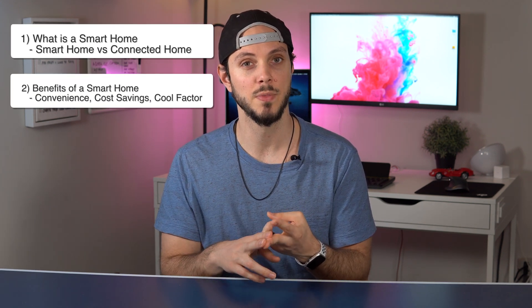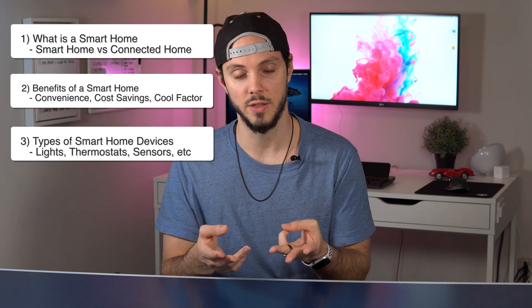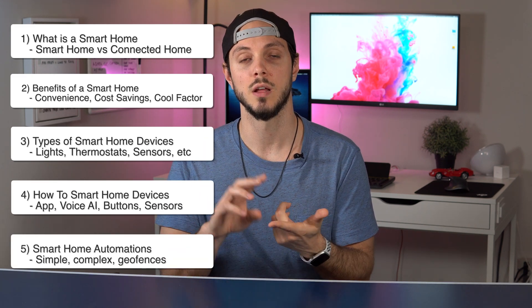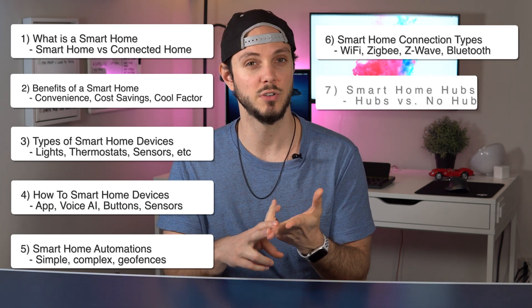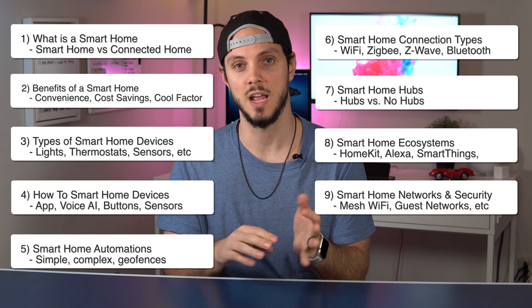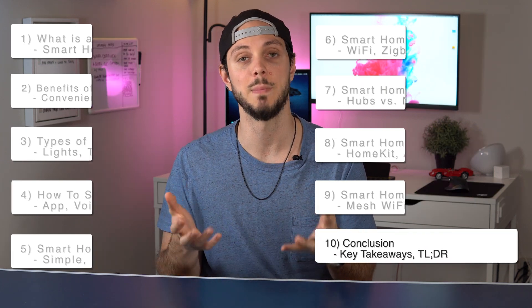This guide is going to be broken up into 9 segments: what is a smart home, the benefits of a smart home, what kind of smart home devices are there, how to control smart home devices, automations, connection types, hub vs. no hub, ecosystems, networking and security, and finally a conclusion to wrap everything up.